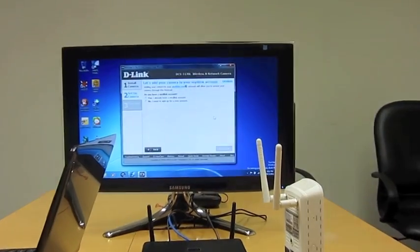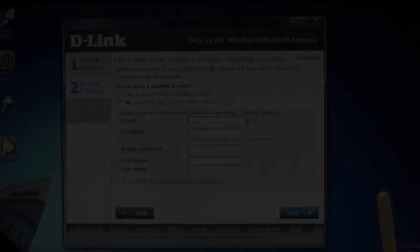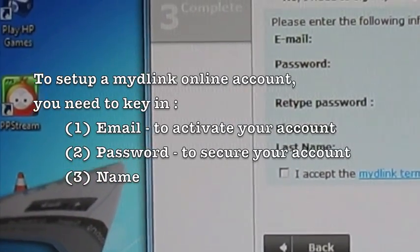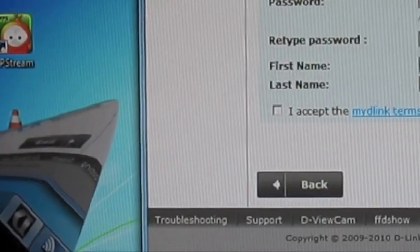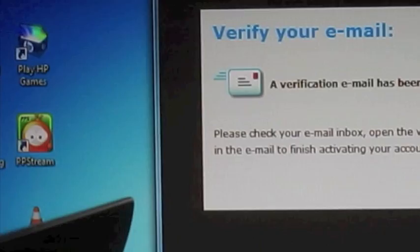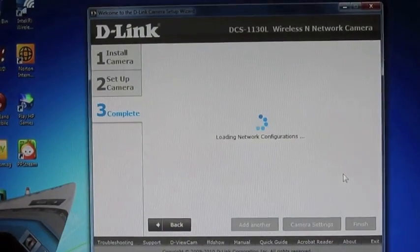Now this is the exciting part — adding to a mydlink account. I don't have an account, so I'll need to sign up for one. I accept the terms and conditions, and now it's signing me up. It says 'check your inbox,' so I'm just going to do that and be right back.